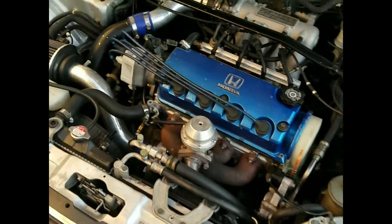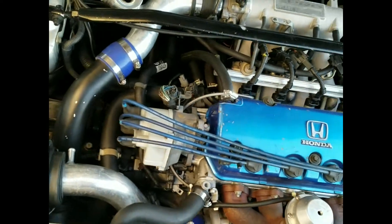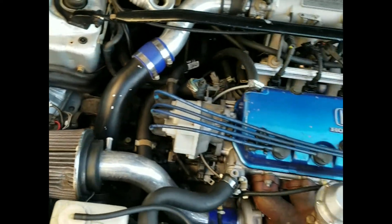Hey guys, welcome to Driven Daily. I'm uploading this video to give you a little bit of information about what I'm driving. I'm driving a bone-stock D16Y7 that I bought with 254,000 miles.